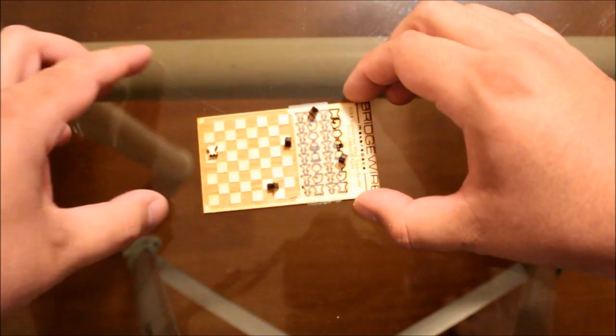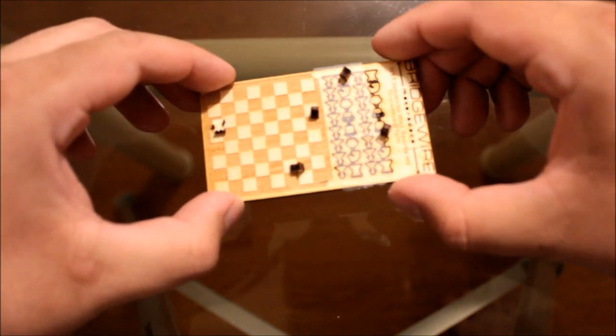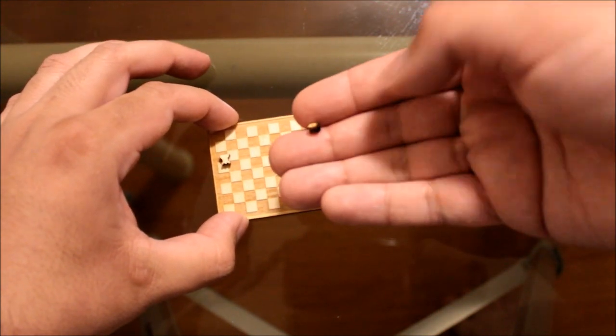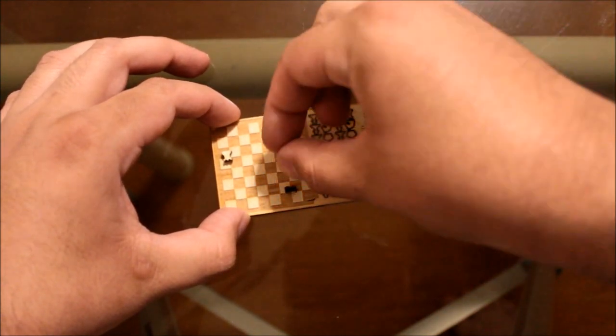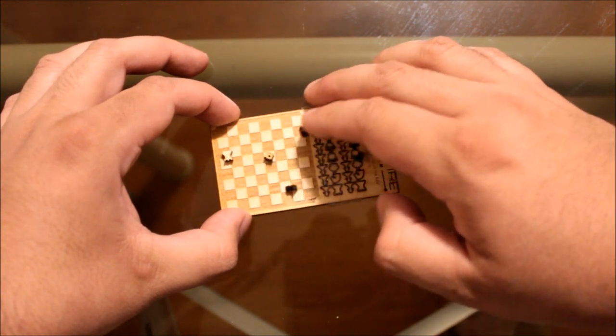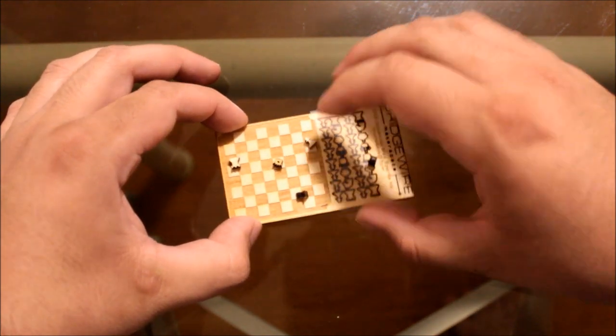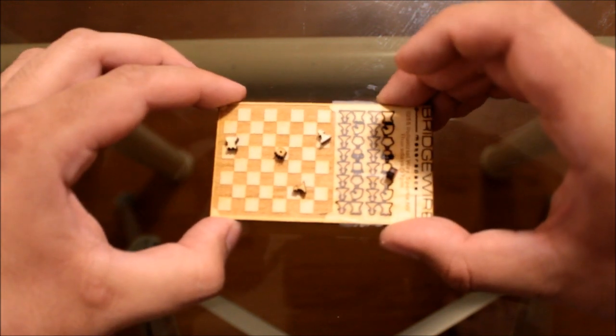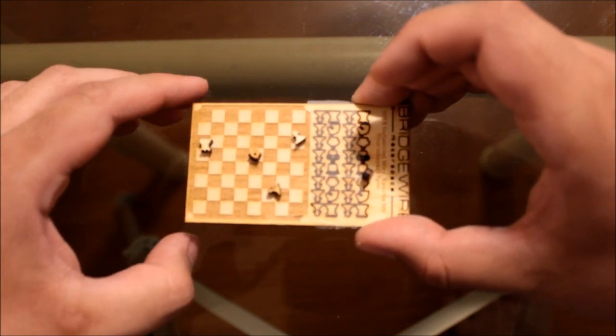This next thing is a concept I made — a chess set the size of a business card. The little parts pop out, as you can see there, and it's a full chess set.